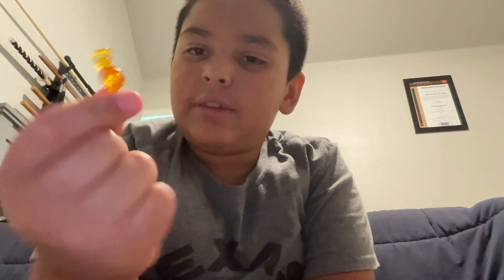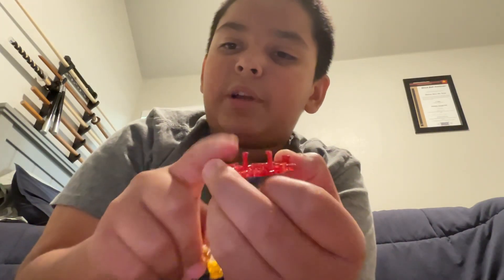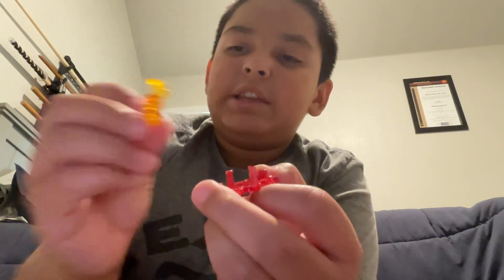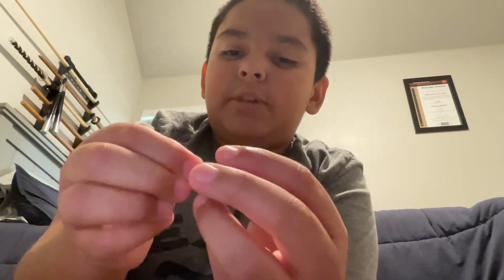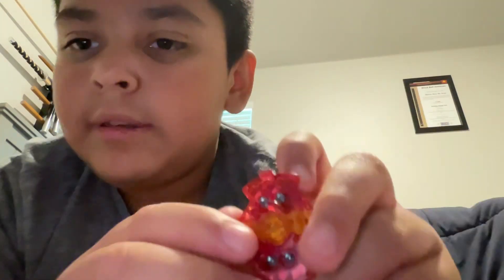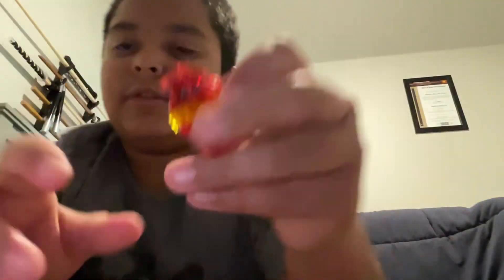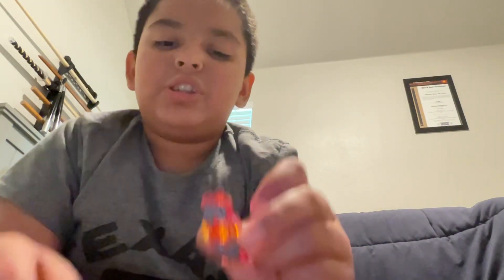So you take the super king core right here — I forgot what it's called — and then you take the chip. You see these little prongs right here? You're gonna insert it sideways, try to twist it, and once it's in like this, you've got to click it in. Once you do that, your chip is together.